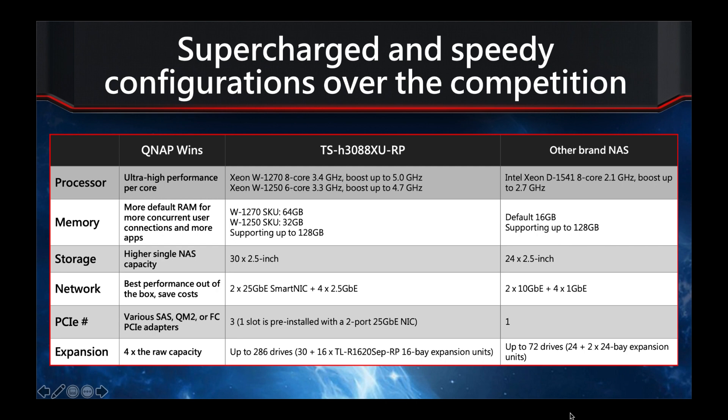Via PCIe you can add various adapters — NVMe cache cards, fibre channel, SAS expansion cards, and more. With our 16-bay expansion enclosure, you can attach up to 16 of those units. On top of the original 30 built-in bays, that's up to 286 drives total, whereas competitors top out at around 72 drives.